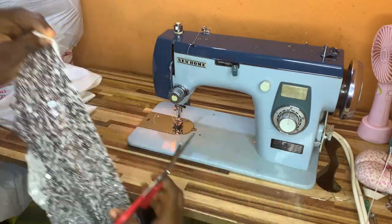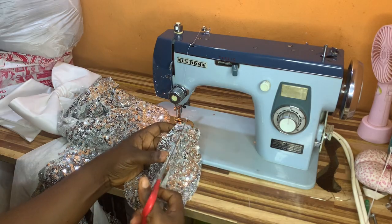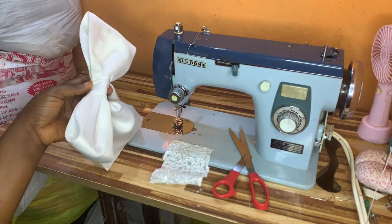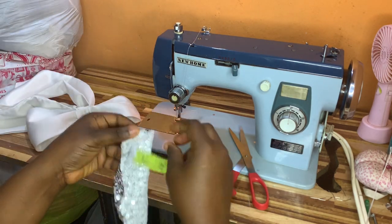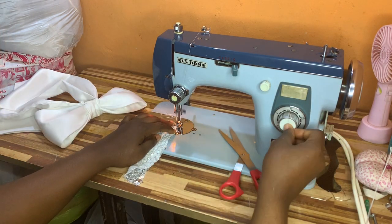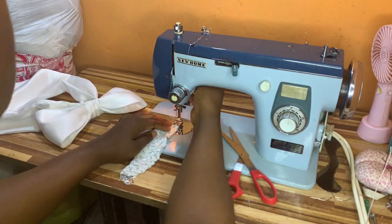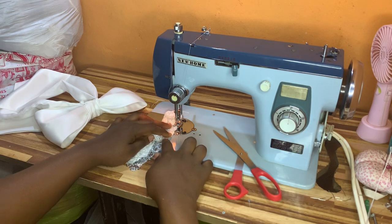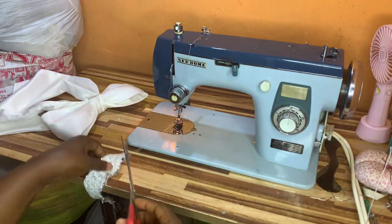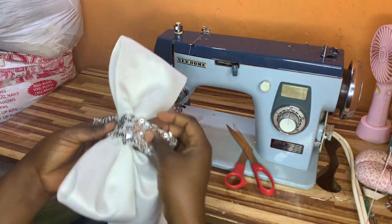To beautify the bow, you can use any appliqué of your choice. I'll use sequins because I used them for the upper part of the gown I'm making. I measured 1.5 inches — I'll be cutting out two inches unfolded, that is four inches folded — then using a half-inch seam, I'll end up with 1.5 inches once I'm done stitching. I'll use half an inch to run a stitch on this fabric.